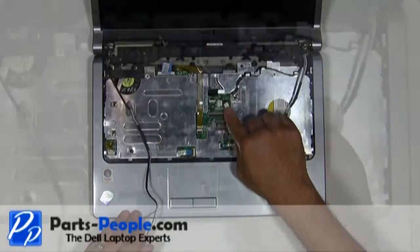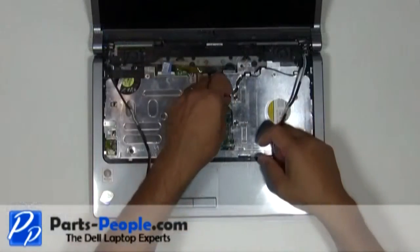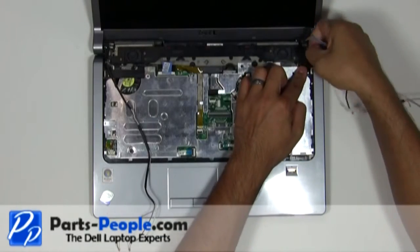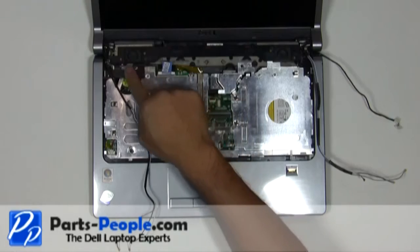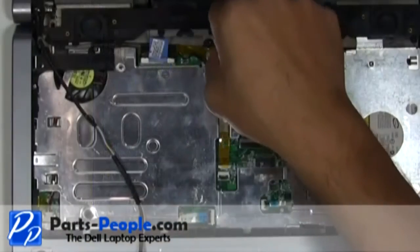Disconnect the power button cable from the motherboard. Unscrew the single retaining screw holding down the LCD cable.